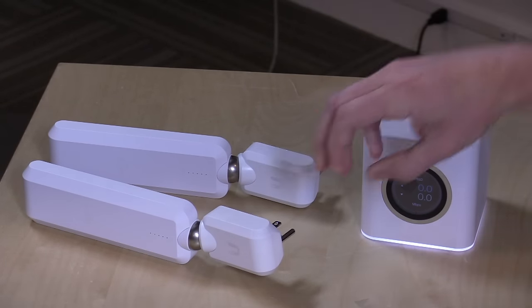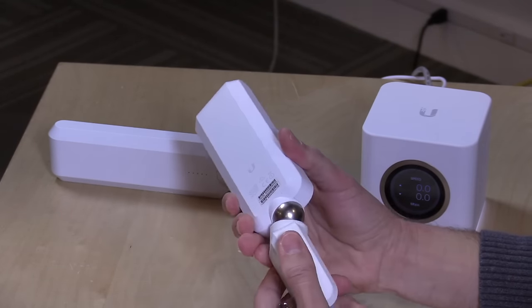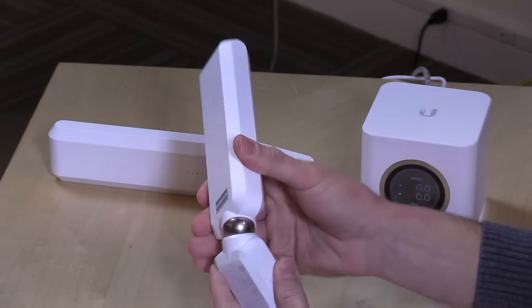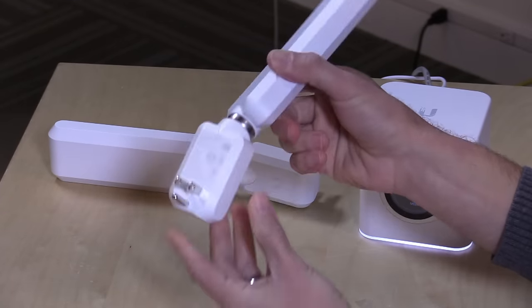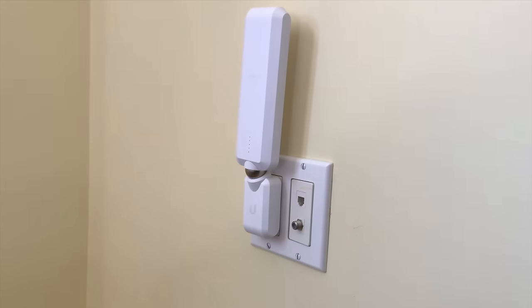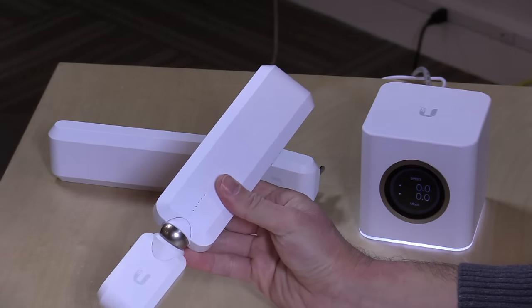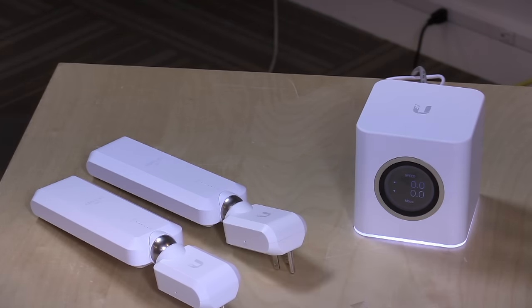That is the router component, and there is a wireless radio built into the router. The extensions are pretty simple — they have this interesting magnetic ball that you can use to get it positioned properly. You can remove it and get it positioned exactly as your wall outlet is configured, then just plug it in and leave it. What it will do is first look for the base station. The ideal configuration is putting the base station somewhere in the middle of your home and then placing these out on the corners. But if you can't do that, these two will actually talk to each other — it's really smart and automatic.